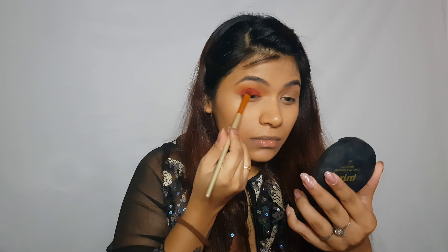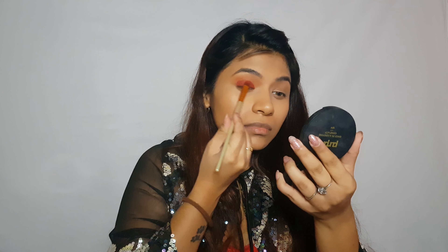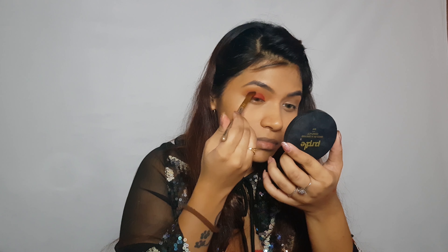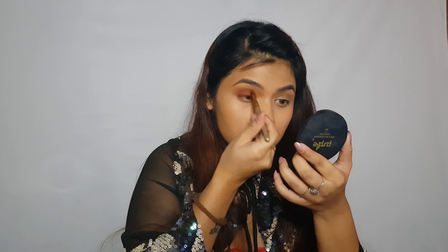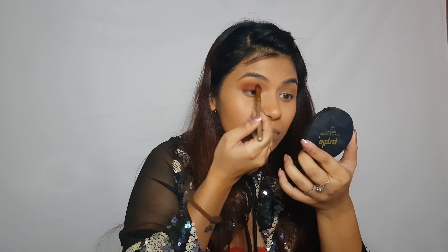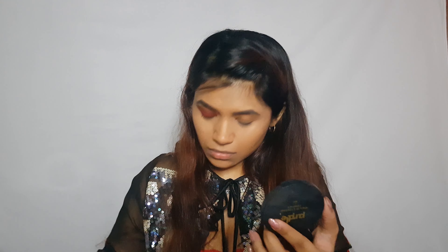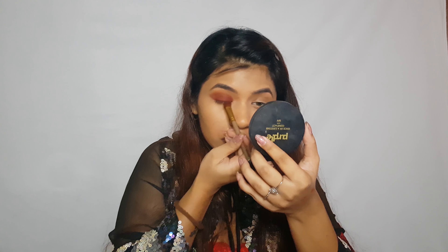Now for the next shadow I'm going to go in with this red shade and use a flat brush to place it on my eyelid. Now that I've got the red color placed down, I'm going to go in with this dark brown shade and place it between the transition shade and the red shade.